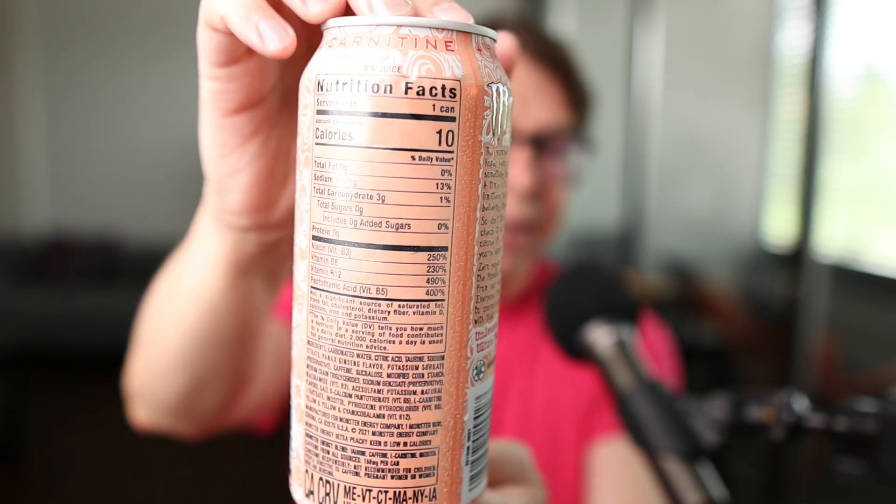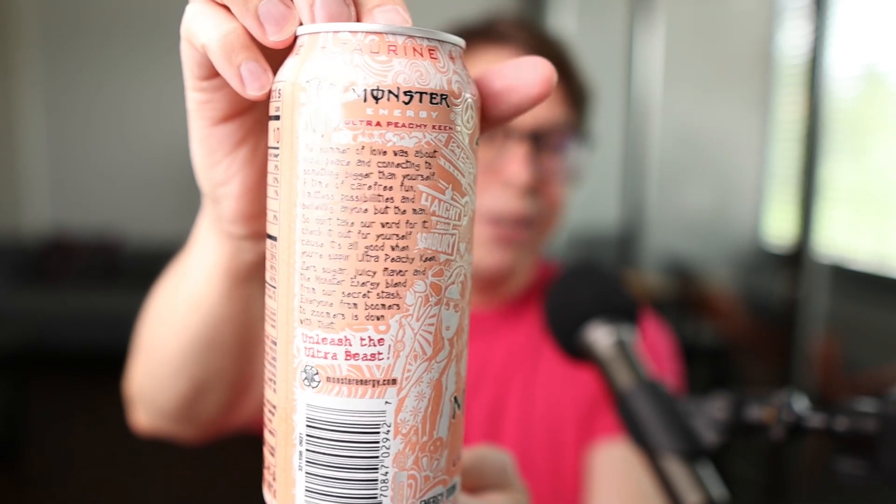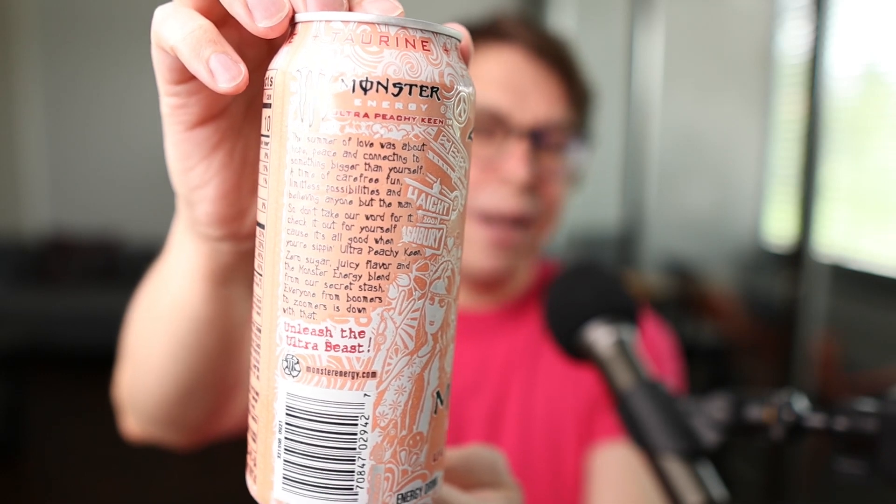And then you have a little bit of an explanation on that side of the can as well. Overall, the can design — I think it's pretty stylish, pretty simple, and peachy. Let's open up the can and get this into a glass.